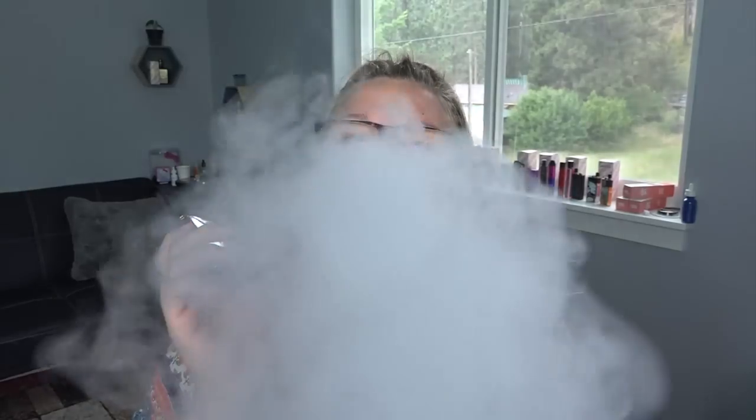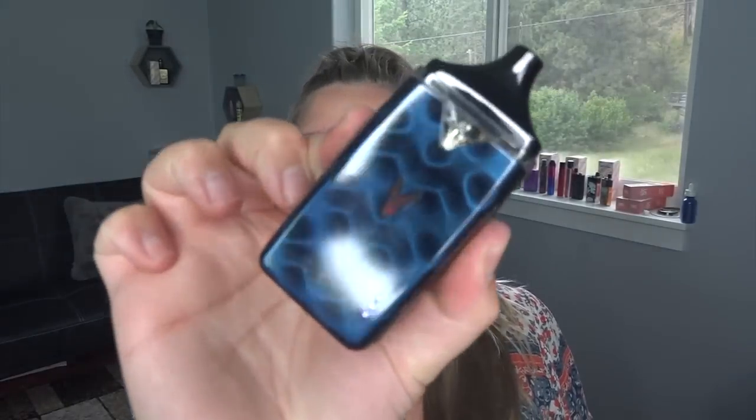I think this is the largest, heaviest pod setup I have ever tried — check out all my other ones for comparison. It specifically says MTL, so I don't even think I want to try direct lung on this, but I also wanted to see how big of a cloud I could get. I did end up direct lung inhaling — clouds! The indicator light lights up the color you're vaping at. Yeah, great. If you want mouth to lung, it's pretty big, hefty, and sturdy — not cheaply made at all. I'd love to know the story behind the Z-Bip name though.